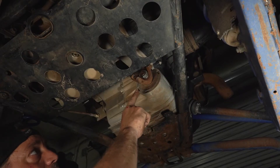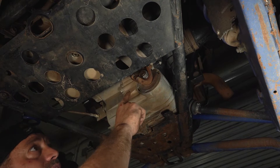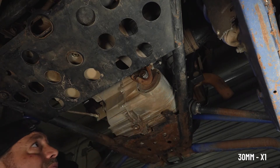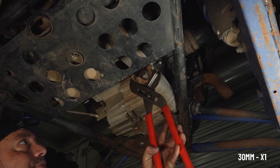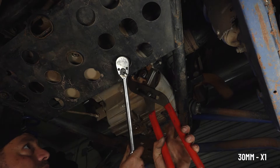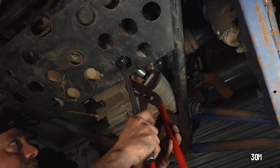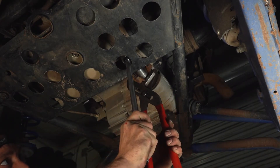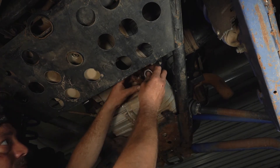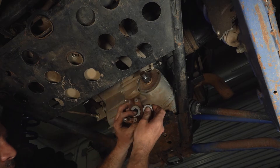Now we're going to remove the large nut holding the yoke to the transmission output shaft. The yoke will slip right off.